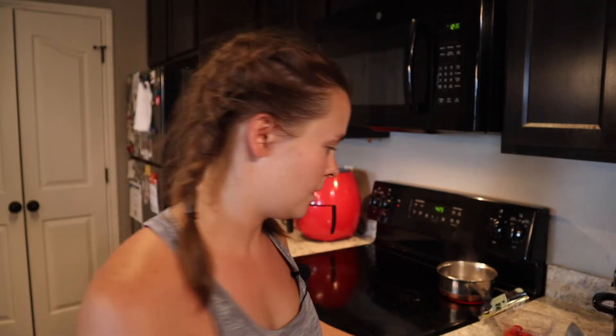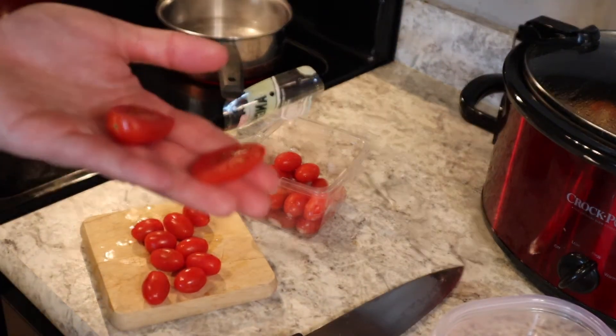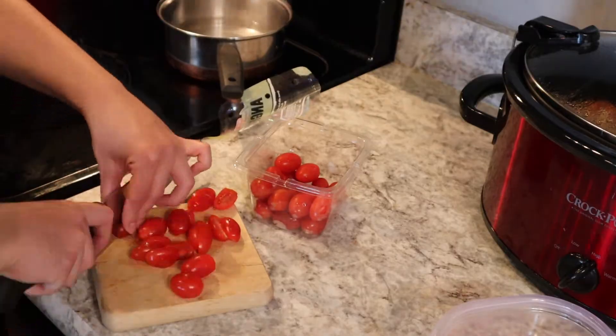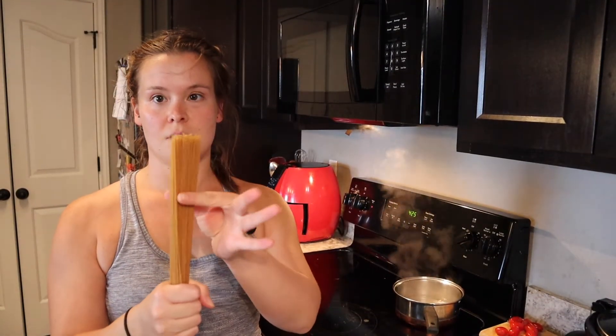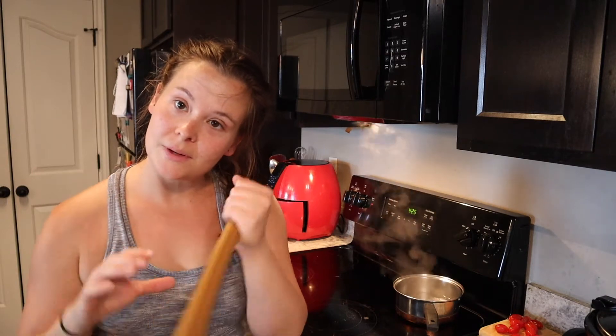While all of that is cooking — potatoes are cooking, chicken's cooking, water's still boiling — I'm going to cut my cherry tomatoes in half. I'm doing five per pasta dish. Water is boiling and I measured — well, I weighed — three ounces of pasta. I'm going to do a half cup once it's done. I don't really know how to measure pasta, but I'm just going to put it in, let it get noodley, and we are almost done with this first meal.